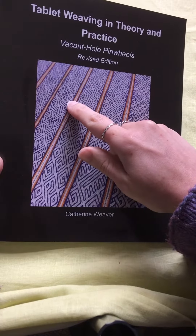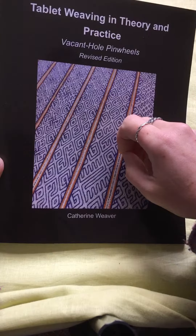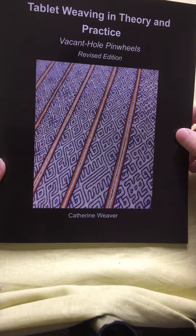So that pinwheel is my own design, but it's based on one of the S shapes that you'll find on the Hildesheim Cope.